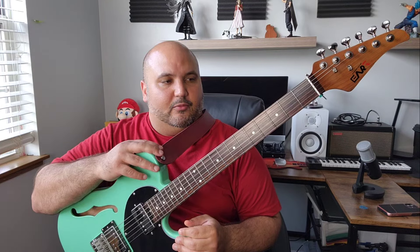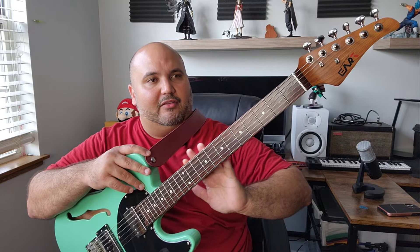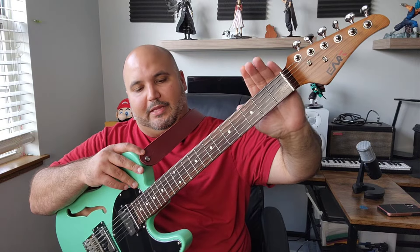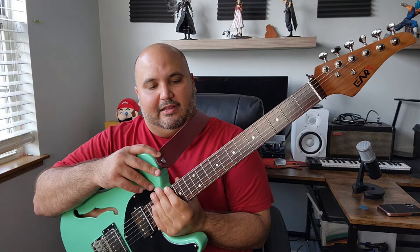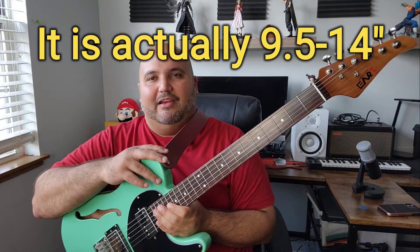I think you're getting a lot with it. This does have a compound neck as well as a compound radius on the fretboard, so all that means is it's more rounded up here and flatter here. Being more rounded here makes it easier to do your basic chord shapes, and being flatter here makes it easier to get a better grasp when you're doing leads. The radius starts at — I want to say this one is 9.5 to 12 — I'll put whatever it is on screen. It serves the same purpose as what I just said with the neck shape.